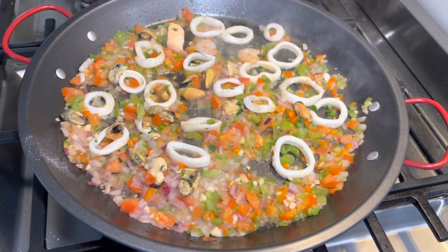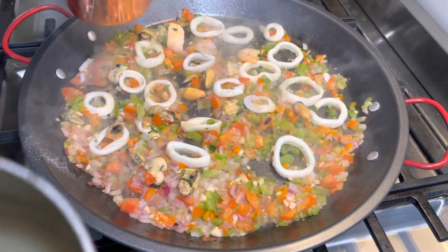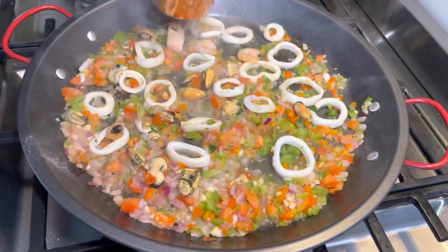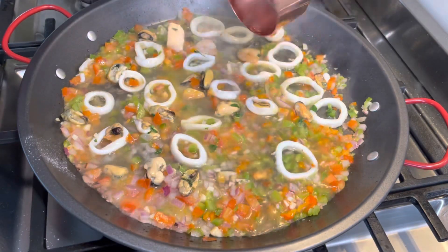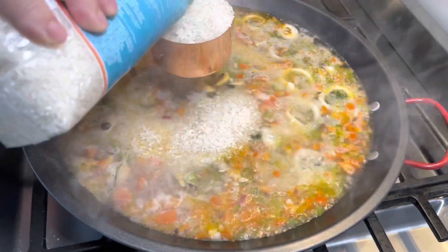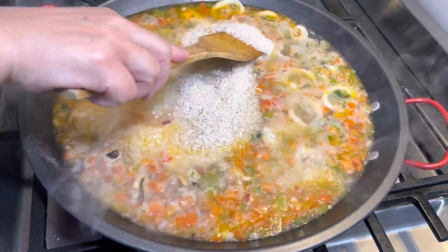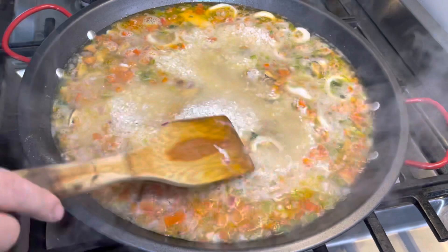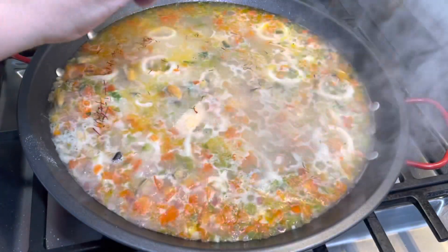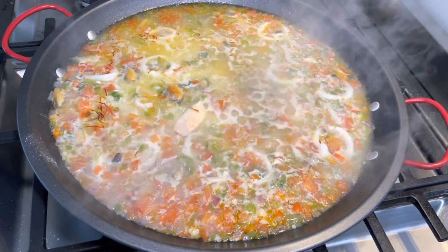As we are going to use two cups of rice, we've already added four cups of water including the fish broth. Now we've added the rice and are spreading it evenly. We are going to sprinkle about a quarter teaspoon of saffron into this. Now it's a waiting time — we need about 10 to 15 minutes for the rice to be nicely cooked and fluffy.